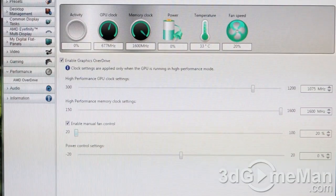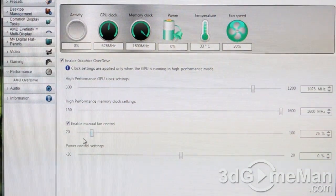Now have a listen as I increase the speed of the fan from twenty percent to one hundred percent.